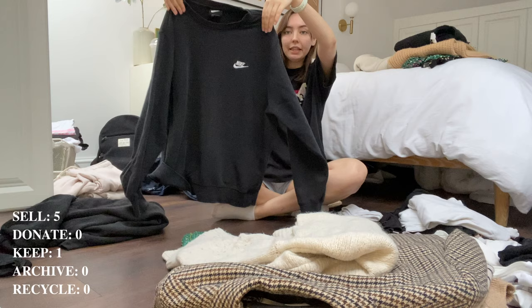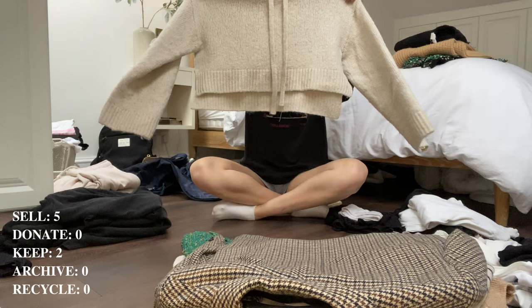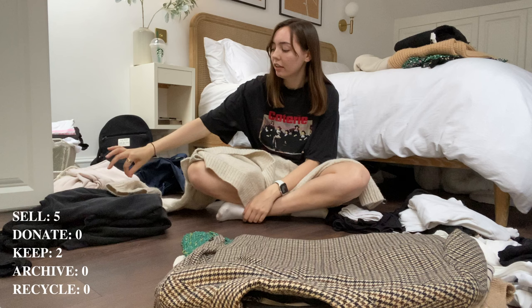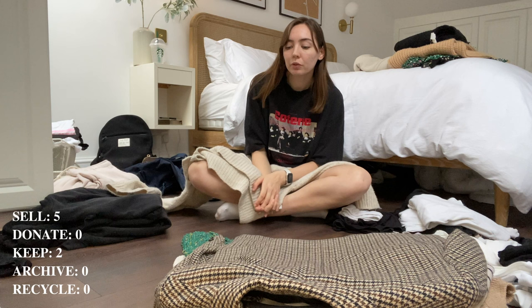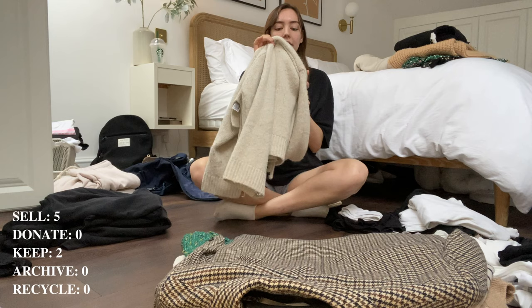This Nike sweatshirt is a classic — not getting rid of it, it's just a cute black sweatshirt you can wear with everything. This Zara hooded cropped sweatshirt — I never wear it. It was really soft when I bought it, it's like mohair, but it hasn't kept that initial softness, which is really common with fast fashion fluffy things. They're really soft for one wear and then you put them in the washing machine and they come out awful because the quality is bad. I'm going to be on the fence about this — I'll keep it in a maybe pile.